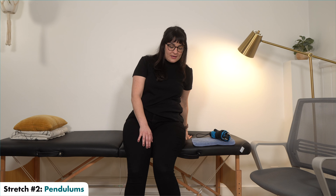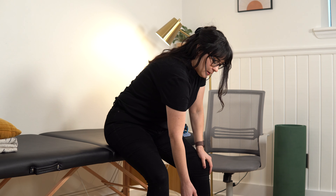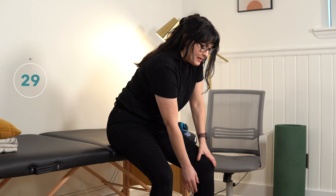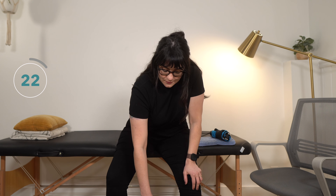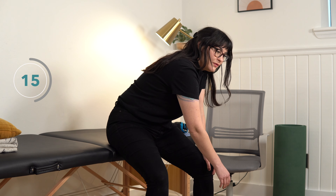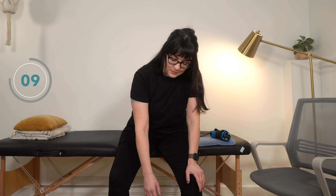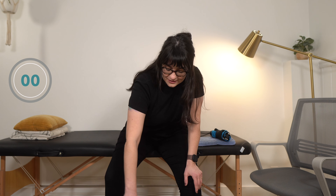Our second stretch is pendulums again. Come forward to the edge of your seat, bend over — your affected arm is hanging — and you're just moving it front to back, then maybe side to side, trying to let gravity help you with this movement. You can actively try, but you can move your whole body to help get the movement. Use your whole body to really help get some of that range of motion.